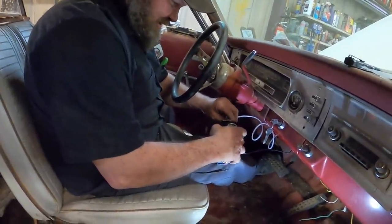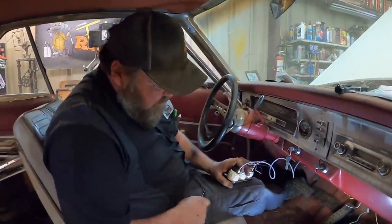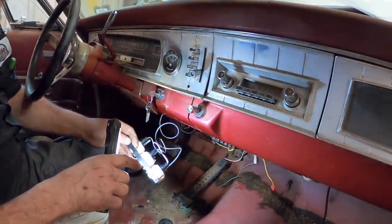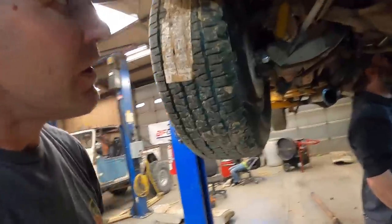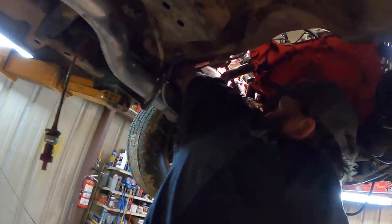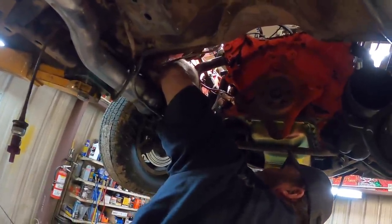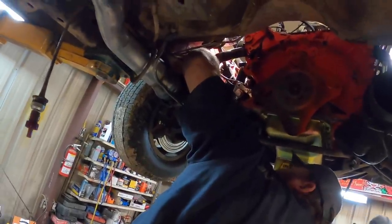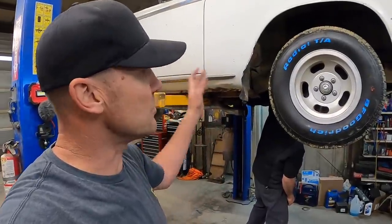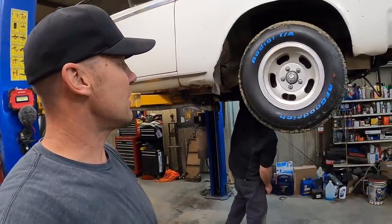Now we're getting the last of the oil line hooked up, and we can actually see what oil pressure it has. Just gotta hook up the voltmeter. So we figured while we had the transmission out of this thing, we'd get our brakes done. He's reaching up in there taking this T-fitting off — or four-way fitting — and we're putting a three-way on it so we can split the front brakes and the rear brakes up, because now it's got discs with a dual master cylinder.